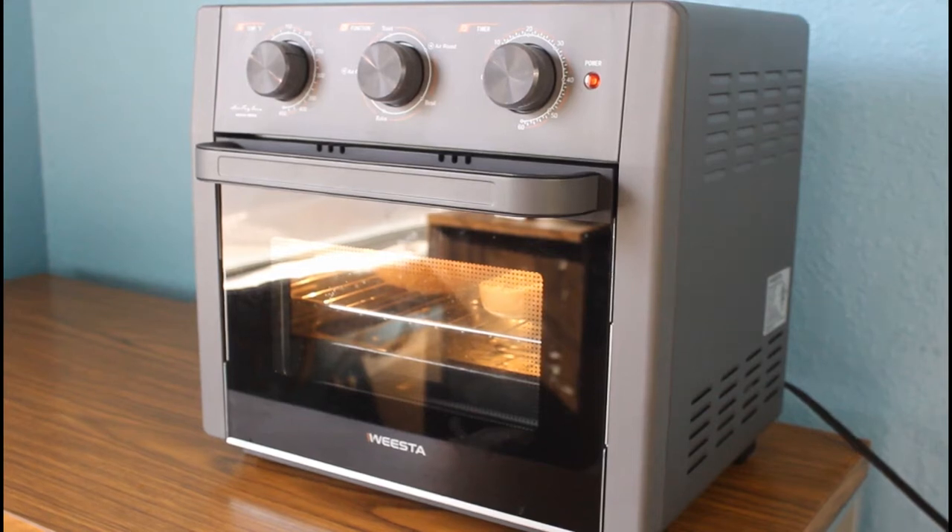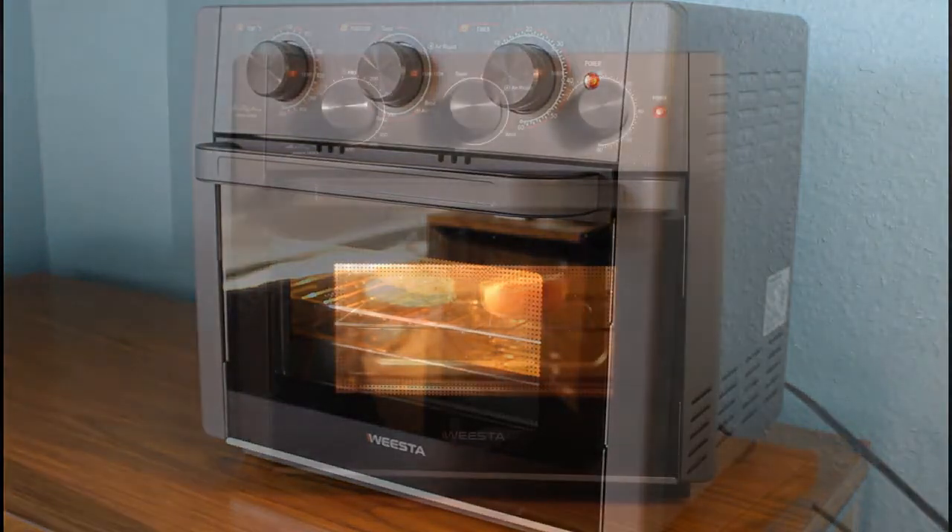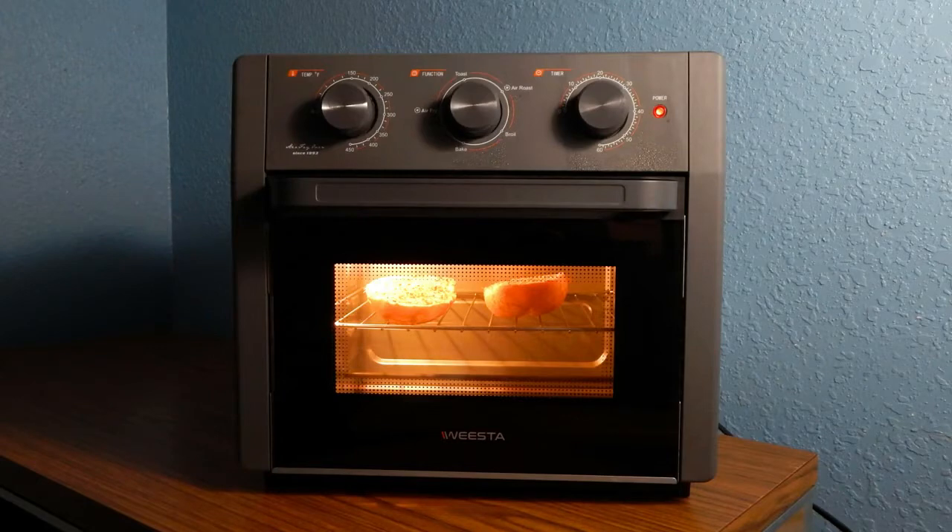Hi everyone, in this video I will be testing and reviewing the Vista Air Fryer Oven. Recently I was given this air fryer and toaster oven to review for you and give you my personal experience with the product.